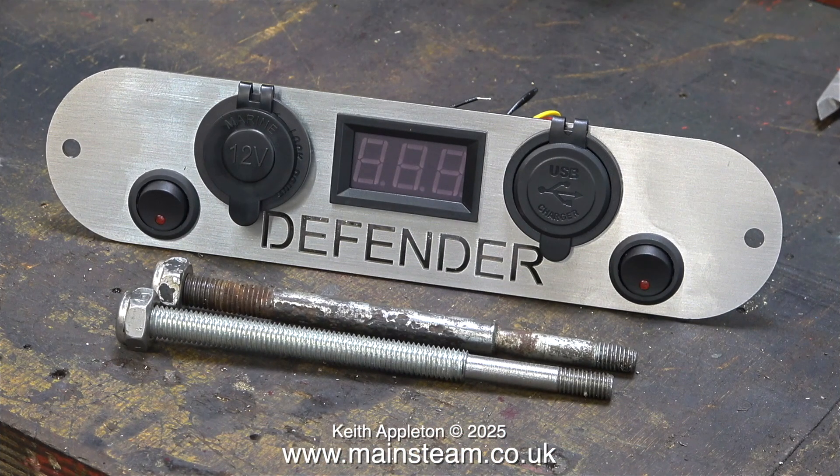To finish off a perfectly bad day, I bought this via eBay and thought the Defender writing was just painted on, but no — it's actually laser cut, and very well too. I do not require the Defender word anywhere near my old Land Rover; it does use some Defender parts but not with Defender written all over them. I like the voltmeter, the USB outlet and the main power outlet, and I've bought a blank plastic back plate to mount them on.